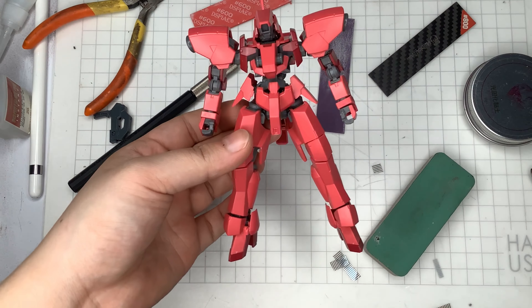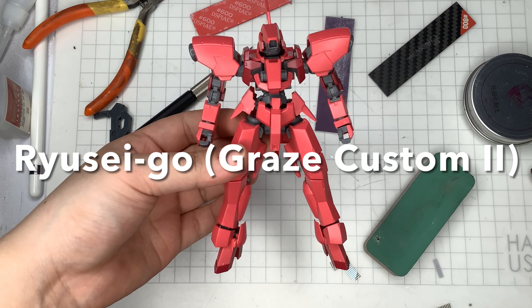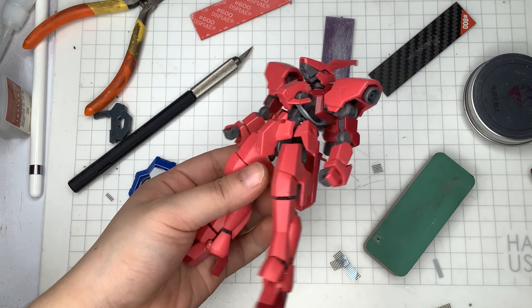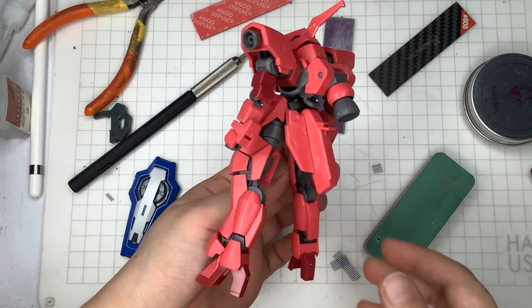Hi, I'm Nico and welcome to my channel. For today's video, I'll be sharing my latest custom build — the HG Iron-Blooded Orphans Ryusei Go, otherwise known as the Grace Custom 2.